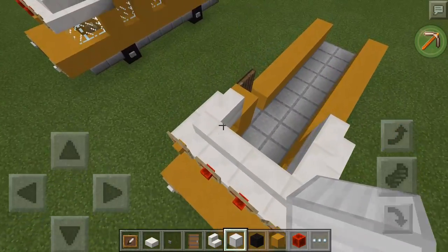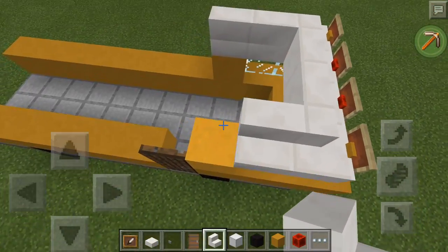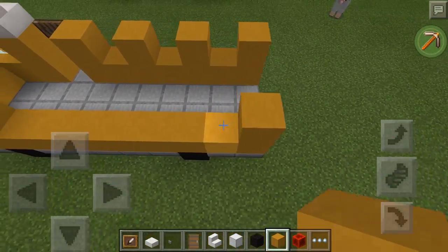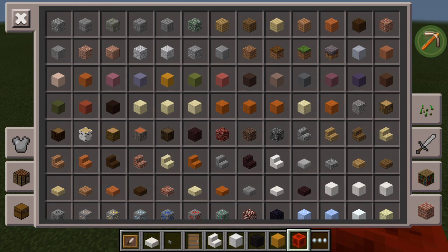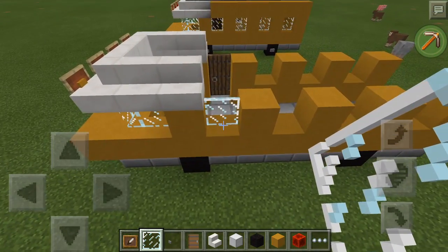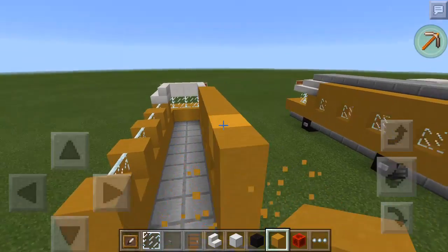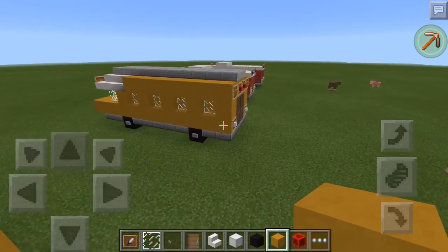Then you're just going to make the lights of the school bus. You want to bring this back one more too. So then we're going to do the windows. The first thing you're going to want to do is go like this, then go get glass panels again and fill all these windows in with glass panels to make the windows of the school bus. Then grab your yellow stained clay and bring it all the way back. I forgot how I did this next part.